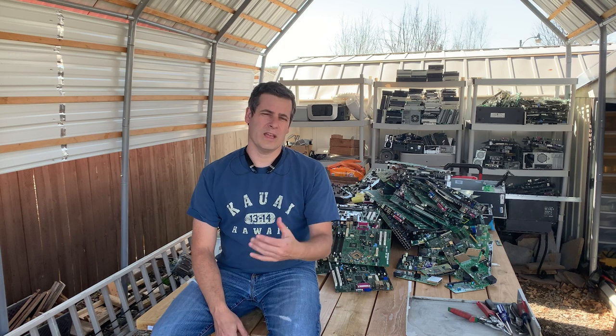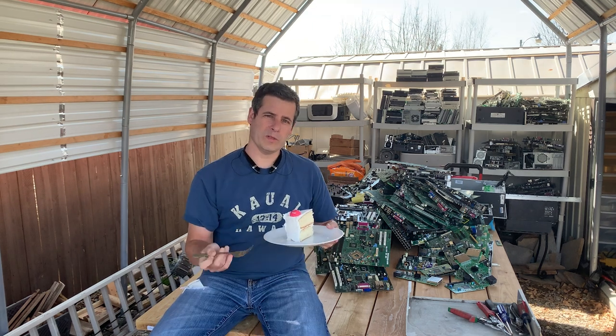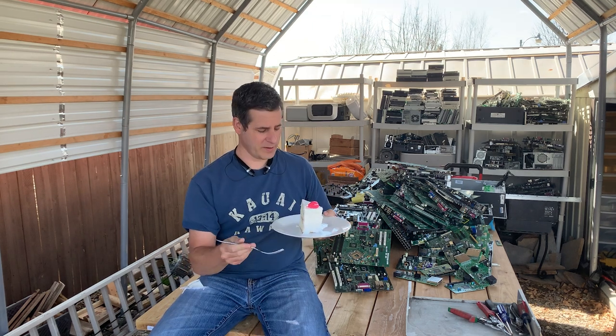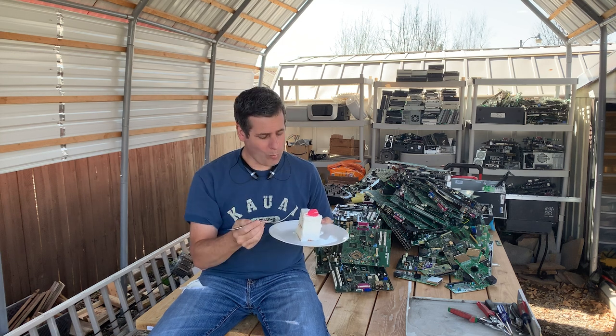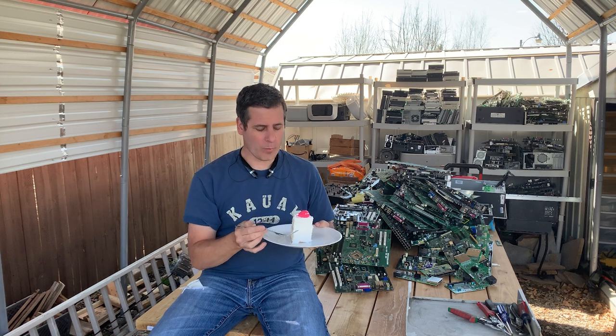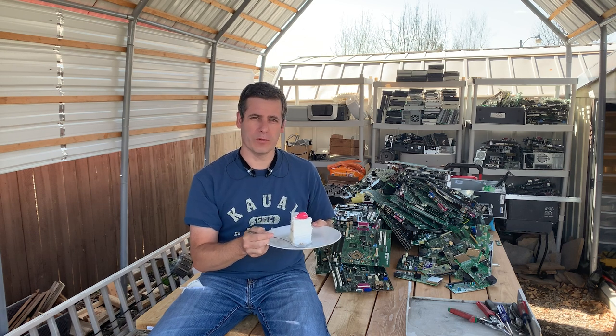Welcome! I'm Anthony and this is Bad Idea Metals. Today we are celebrating our one-year anniversary. What's a birthday or anniversary without a little bit of cake? Happy anniversary and thank you.